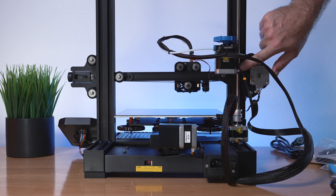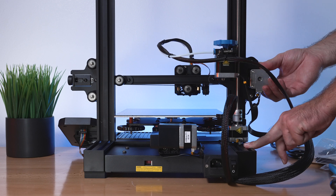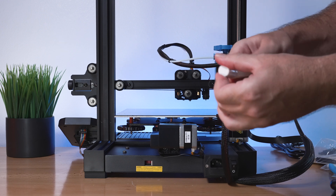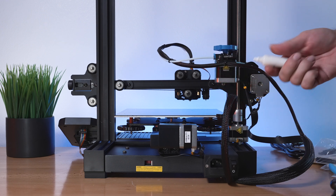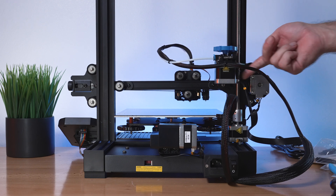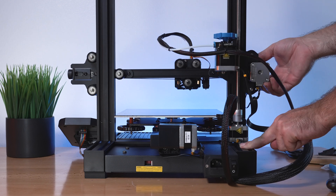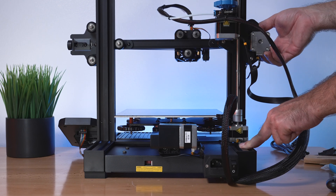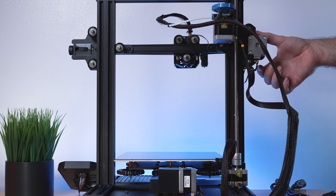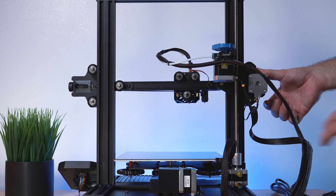The lead screw is completely dry, so putting some grease or oil on it is a good idea - especially if you're having trouble moving it up and down. It had almost nothing on it. If you don't have grease, regular oil works, or even cooking oil - still better than nothing. Run the axis up and down to spread the lubricant. You can see it runs much smoother after greasing.